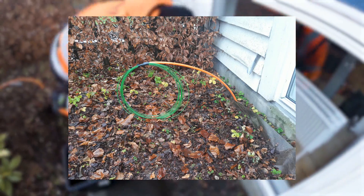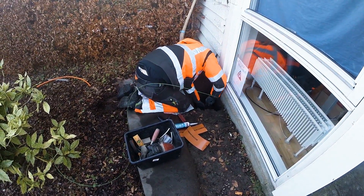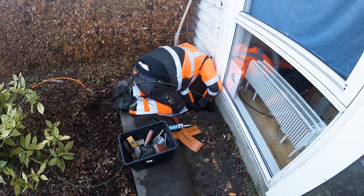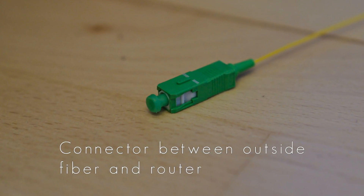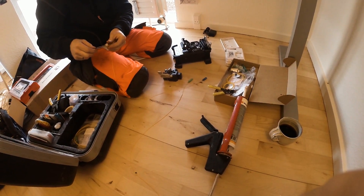The next step was getting the connection into my house and hooking it up on both sides. This was done at a later date by other technicians. They first drilled a hole in the wall to get the fiber thread into the house, and then they needed to put some connectors on the fiber.